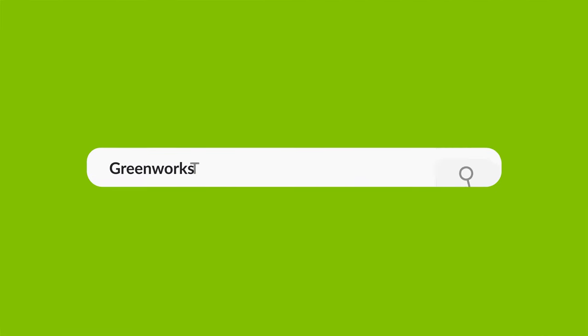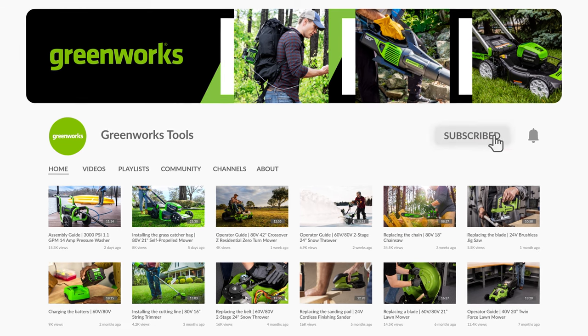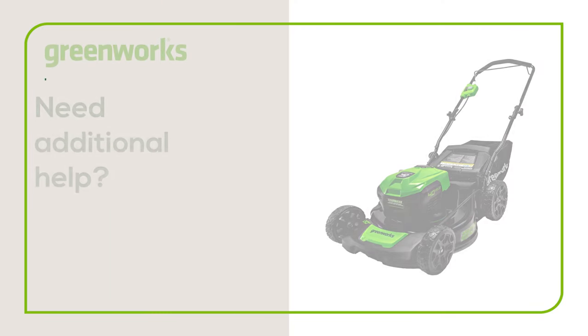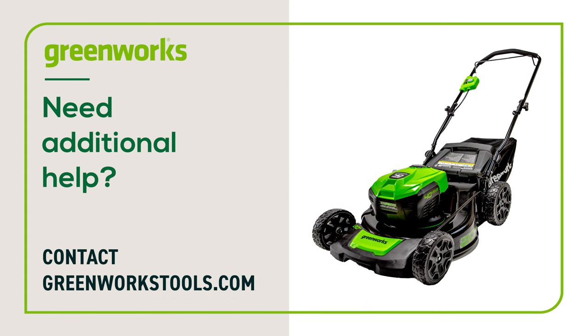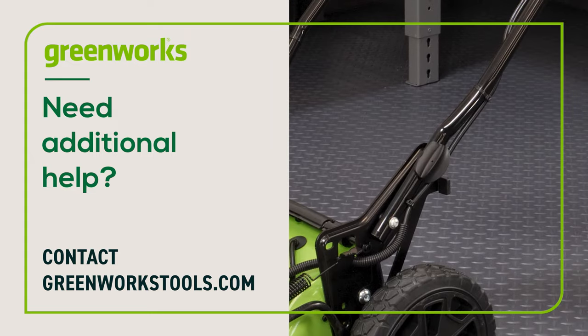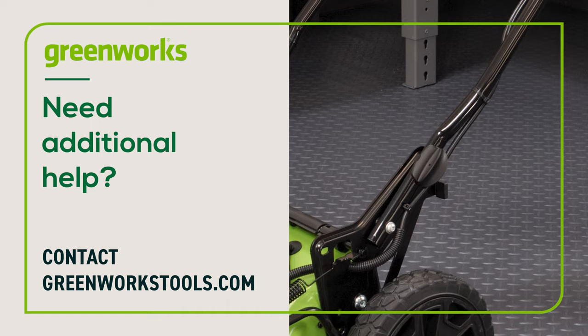To learn more about this product, including how to charge the batteries, operation, and general maintenance, visit our YouTube channel. Properly maintained, your Greenworks Lawn Mower will provide you with years of great service. If you have any difficulties or need replacement parts, contact us at greenworkstools.com.